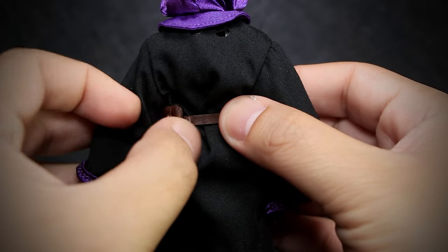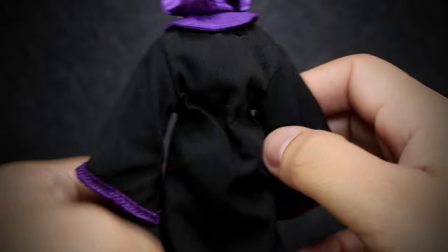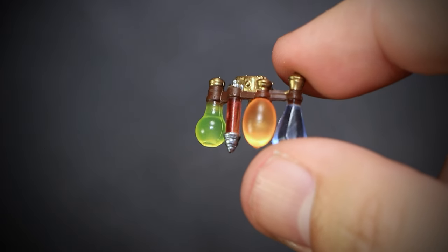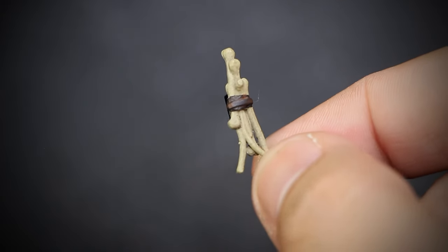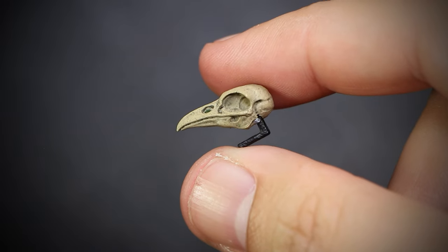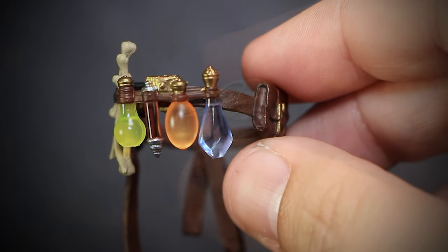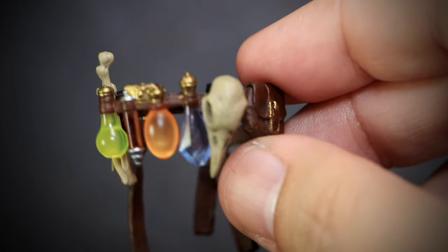The belt on this figure is new, being able to be removed by pulling the peg out of the socket. The belt comes with a few accessories of its own, including a set of vials, a set of what looks to be mushrooms, and a small bird skull. All of these accessories come with little clips on the back to attach to the belt for them to hang off of.